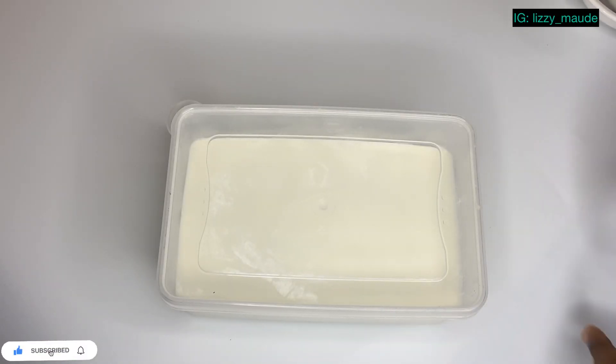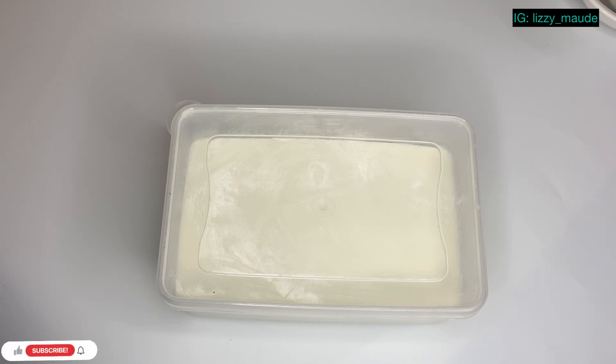After covering it tightly, you want to make sure that your milk is warm — you don't want it cold and you don't want it too hot, you want it at the right temperature. If your milk is cold you're going to end up with a slimy yogurt, and if it's too hot you're not going to have any yogurt. To check, just put a little on your wrist.